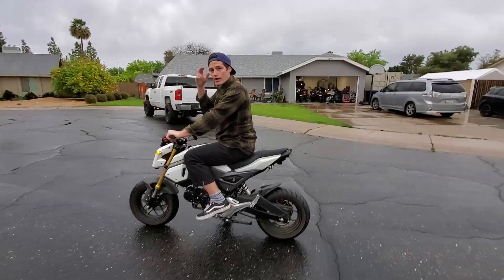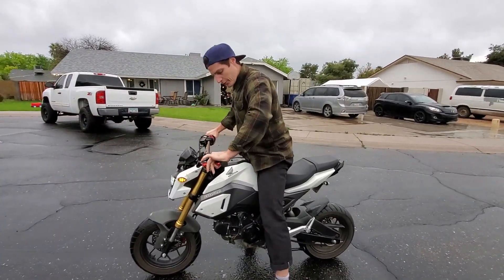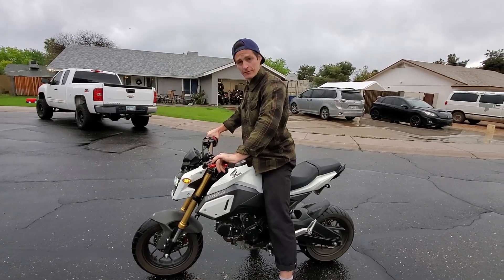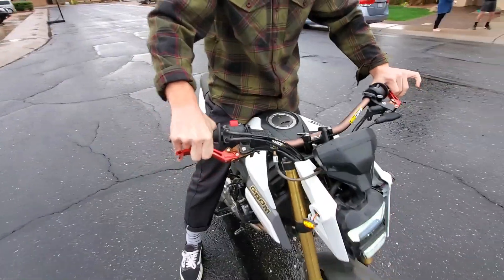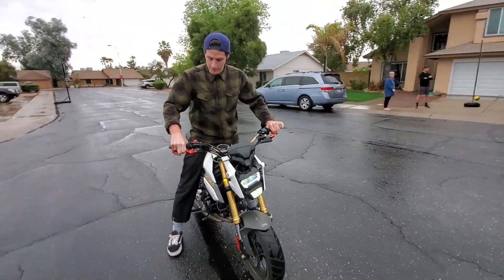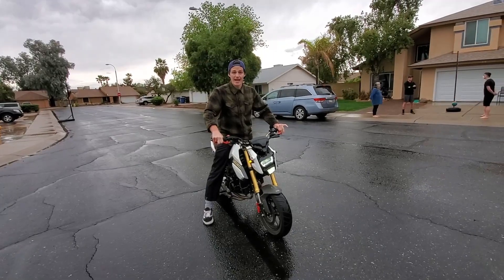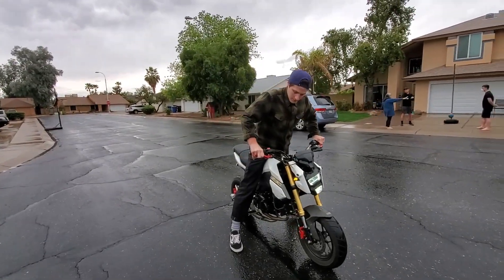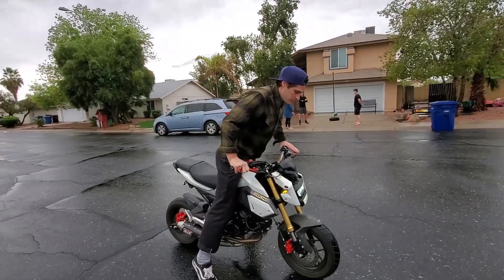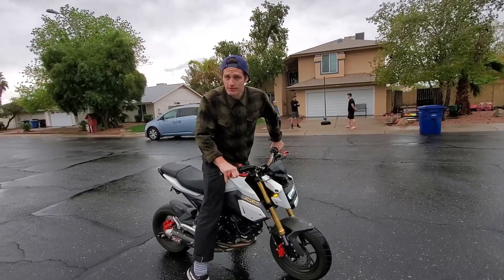As always, wear a helmet — but I'm just demonstrating. Both feet planted on the ground, the front brake is in all the way. Both feet on the ground, front brake is in. Then you're gonna give it gas, and this is the scary part for most people — giving it a lot of gas and dumping the clutch, because you're not used to doing that. Weight over the front.